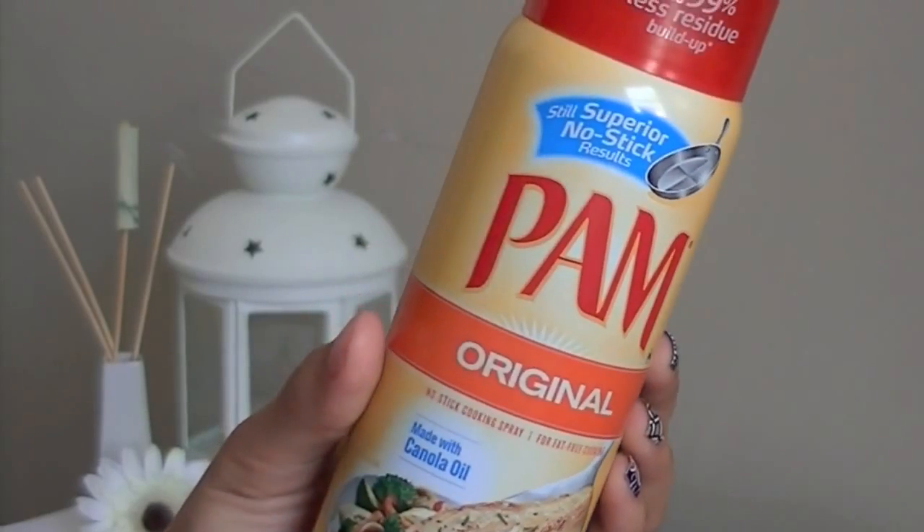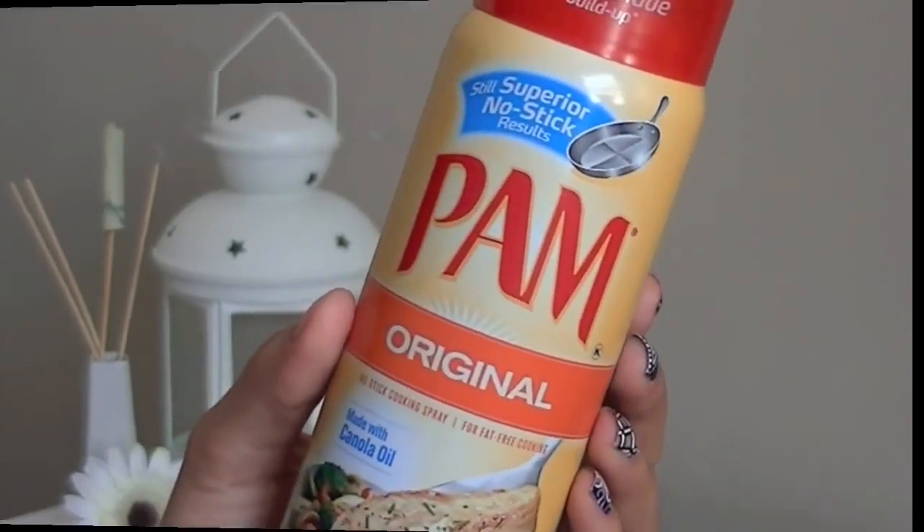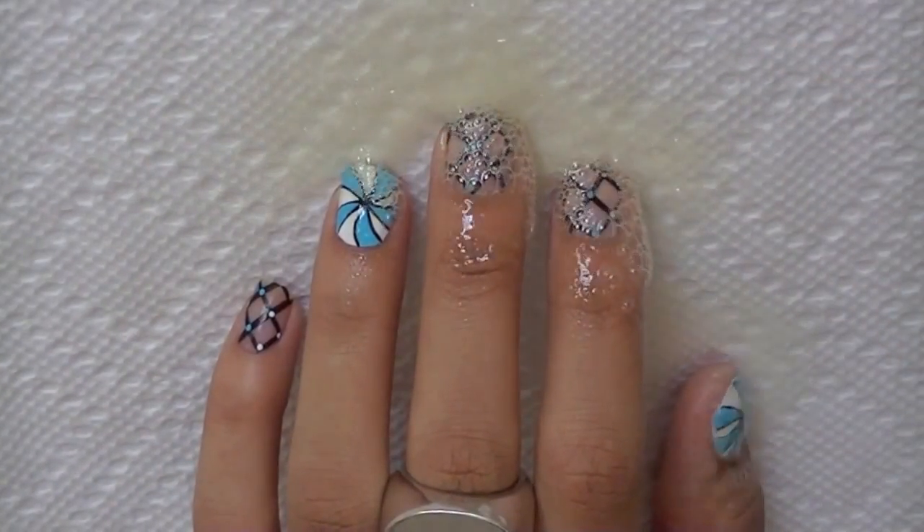You've never thought of it, but cooking spray will actually give your manicure a professional dry. Spray it on your nails and leave it on for about 5 minutes.